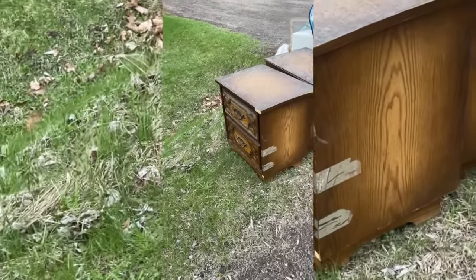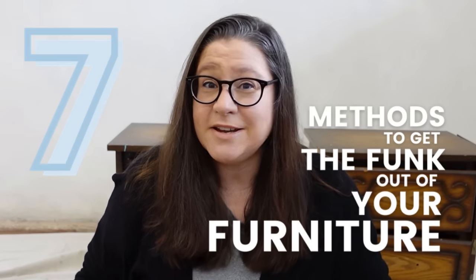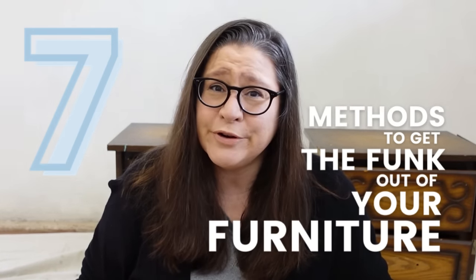This past weekend was a bulky item trash pickup day in our new neighborhood, and I found this pair of nightstands out on the curb for trash. I just can't help myself from diving in to save them — they have a ton of potential and I actually think they're going to be the perfect size to use in our new guest suite basement apartment. But before I get too deep into this transformation, I need to deal with the stink that is emanating from this set. Today I'm going to share with you seven different methods to try when you are trying to get the funk out of your furniture.